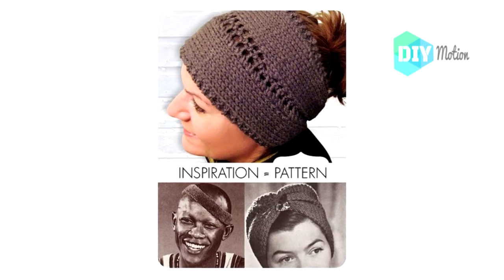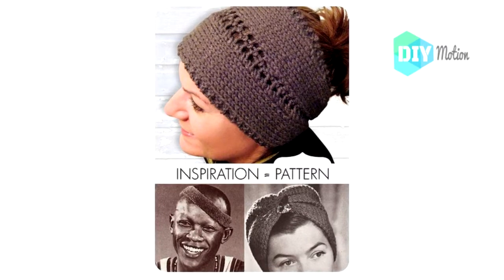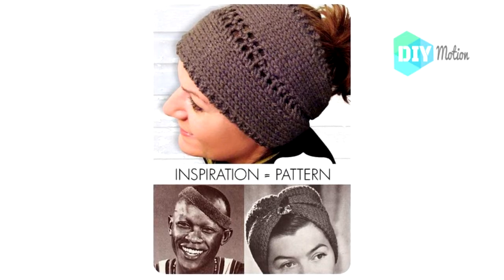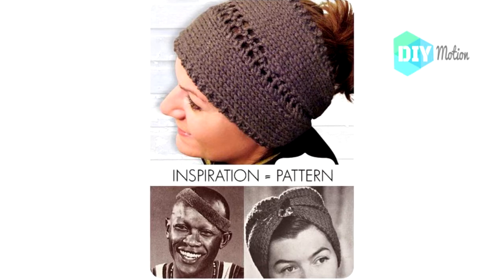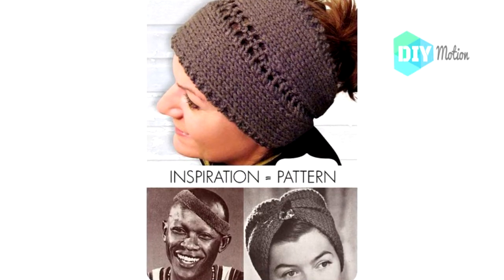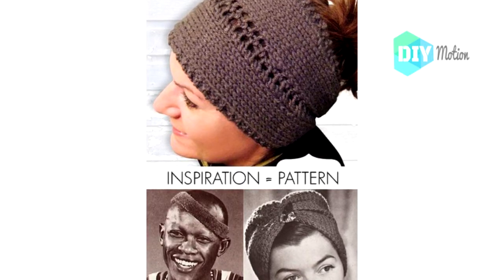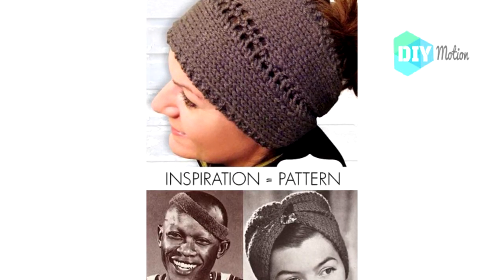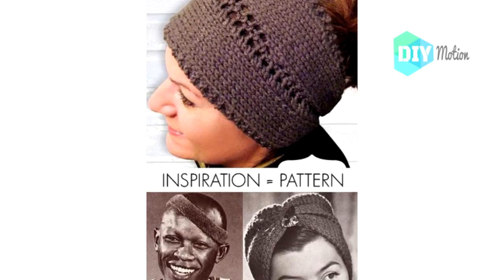10. Lace Center Knit Headband. This headband is easily knitted and has a gorgeous lace look center. It's also convertible and can be turned into a neck warmer by just moving it down. I love the thickness, although you could probably use a lighter weighted yarn if you want the look without the weight. You can practice your purl stitches with this one, which is great if you're a beginning knitter and haven't worked with purl stitches much.